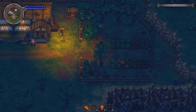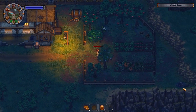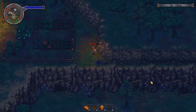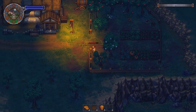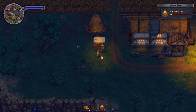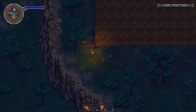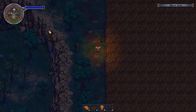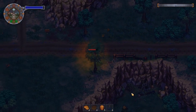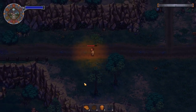Oh my god, I can actually steal his stuff - but only that one item. I can't take his pumpkins or anything. What is that over there? You can actually go out there - there's nothing. Why even let me go there if there's nothing over there? I don't like the way it locks off all this area but still shows it to you. Maybe I just don't know how to get there.